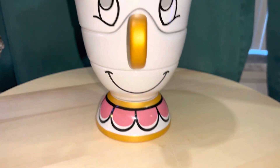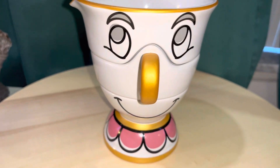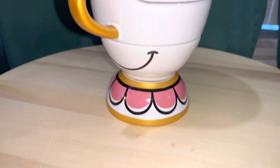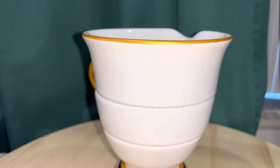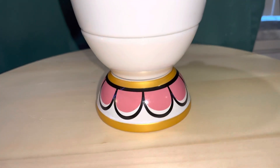Hey there again, this is another one of the things I got from the Epcot Food and Wine Festival this year. This is Chip from Beauty and the Beast, and this was part of their Be Our Guest collection of different types of kitchen housewares based on Beauty and the Beast.